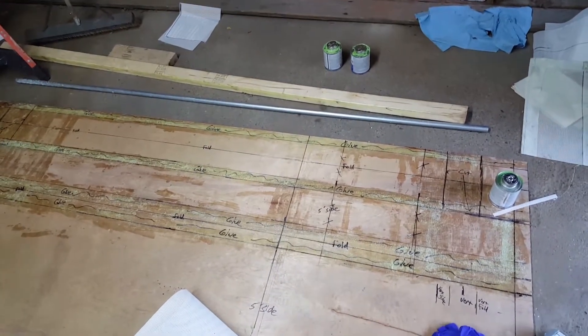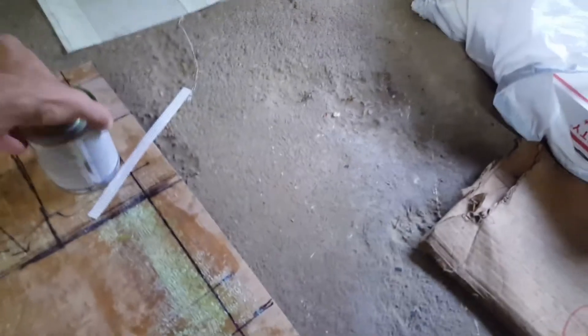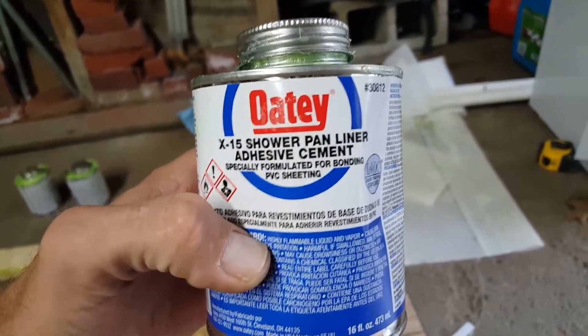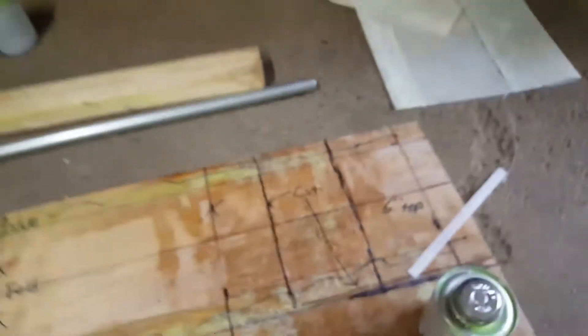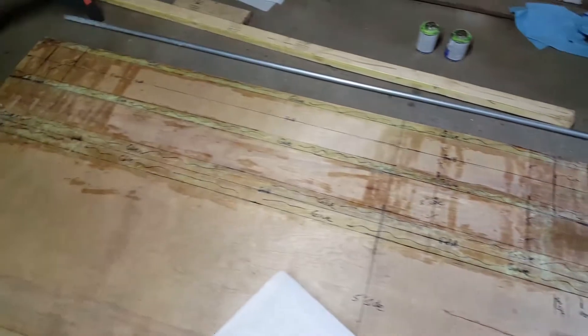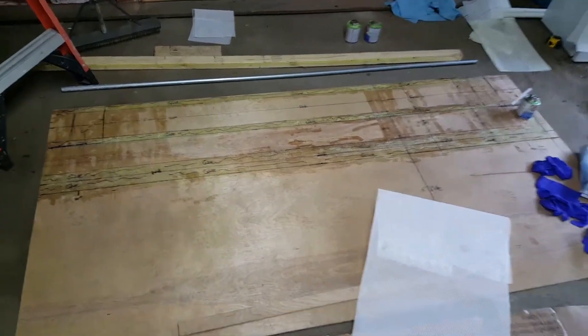If you build them out of PVC and whatnot. For glue, you can get it at Home Depot — it's shower pan liner adhesive. It's kind of like a rubber cement, like a contact adhesive. I try to hit it quick; I don't let it dry that long because it's really tacky. The biggest thing that made this easier for me is this template here.